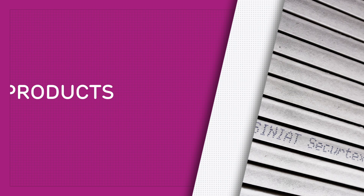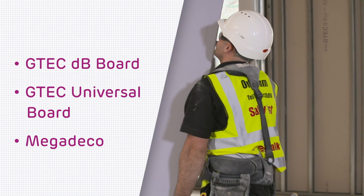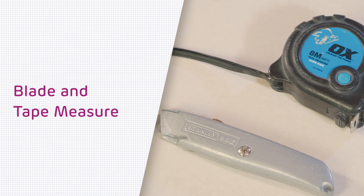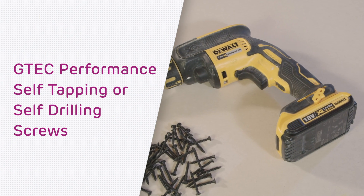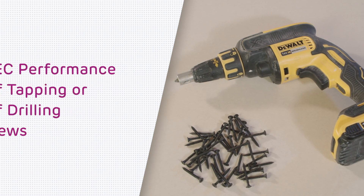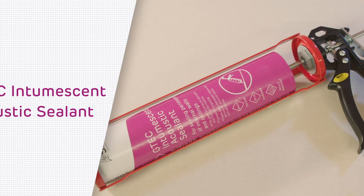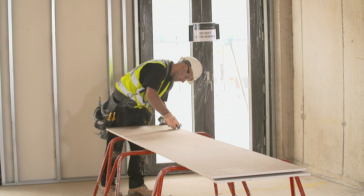First, let's look at the products you will need: the SecureTex board, your preferred outer layer board — in this instance 15mm GTEC DB board — a Stanley knife or similar and tape measure, GTEC screws which meet your performance requirements, and GTEC Intumescent Acoustic Sealant. So no additional items other than what you would expect for normal plasterboard installation.